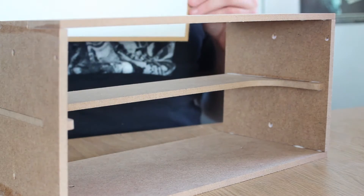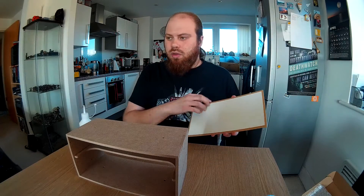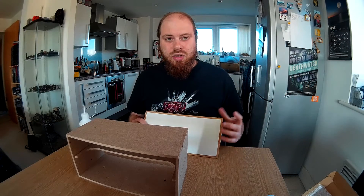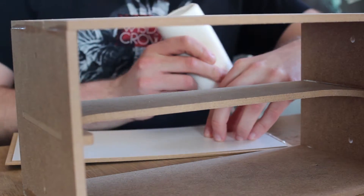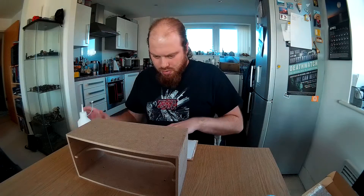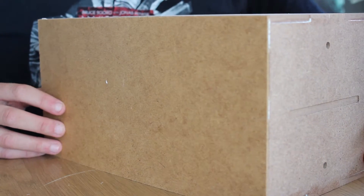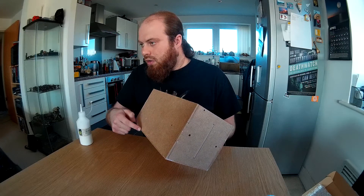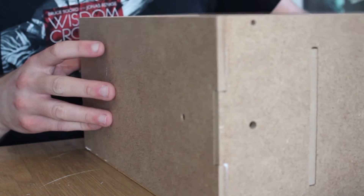We get a nice back plate to glue on, which also looks nice with a nice white finish. I'll just glue around the sides and the top — I don't want it to glue to the table. That should give enough bond to stick to the rest of the box. Now the back plate is on. There's a slight bow in it along here, so to make sure the glue sets properly I'm going to lay the unit on its back.